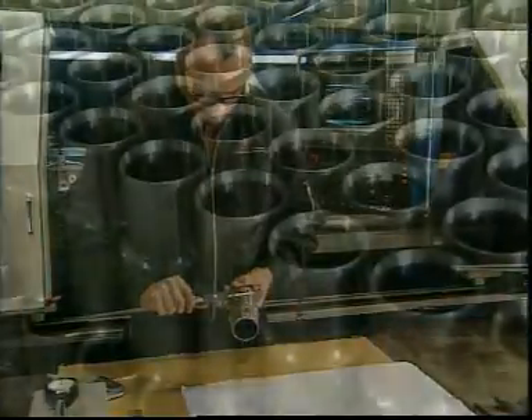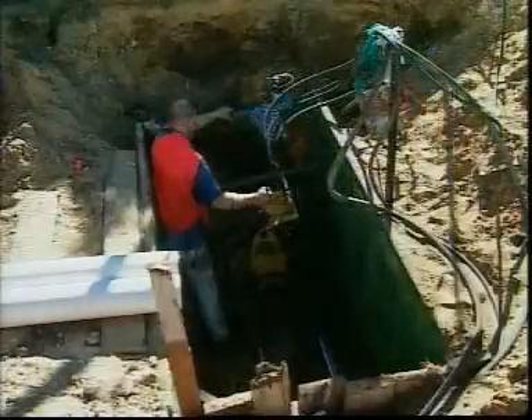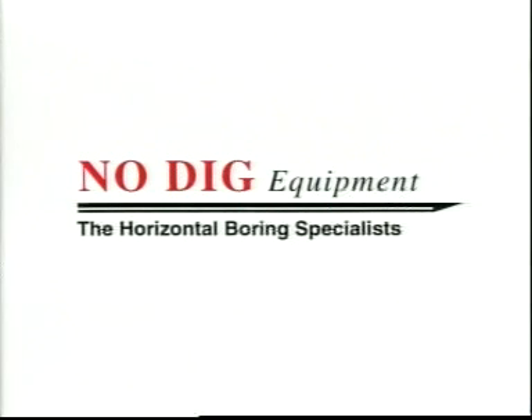With the quality control, reliability and backup of No Dig Equipment, contractors can be confident that their microtunnelling system will give them the economic advantage over their opposition. No Dig Equipment — lightweight horizontal boring equipment with real grunt.